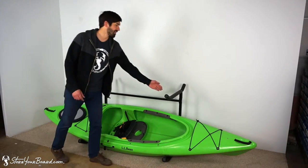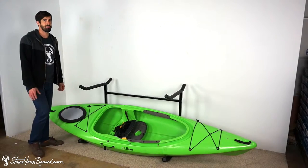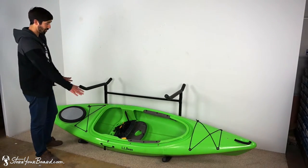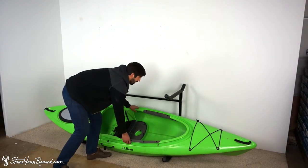The length between the rack pieces is 48 inches, so center up your board. It shouldn't really be a problem to support longer boards or kayaks, and I'm going to show you how this bottom rung works.